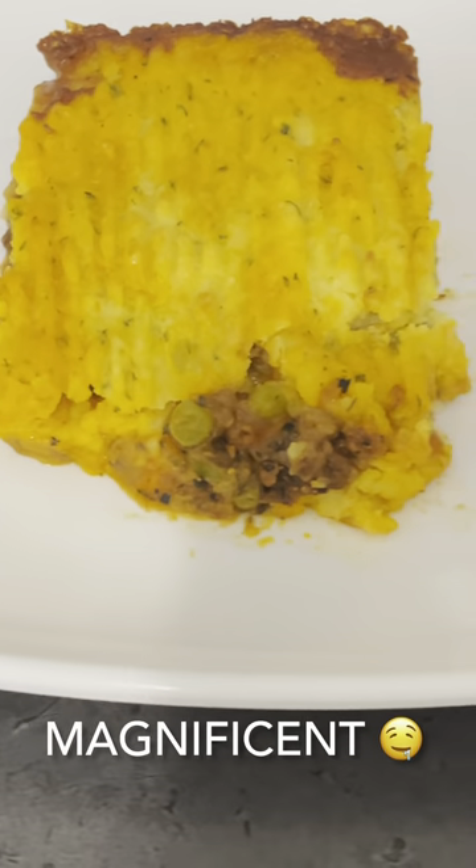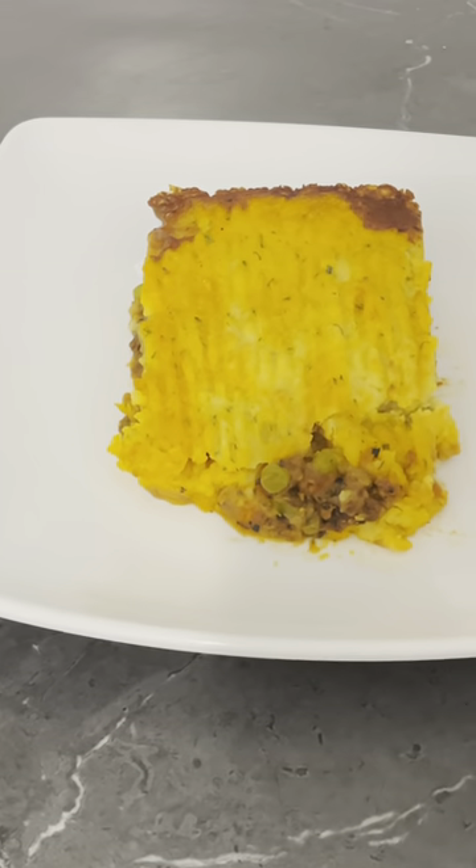Oh look, look delicious right? Tastes delicious too — I wish you all could be tasting this right now. Wow.